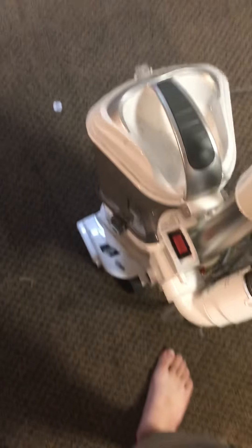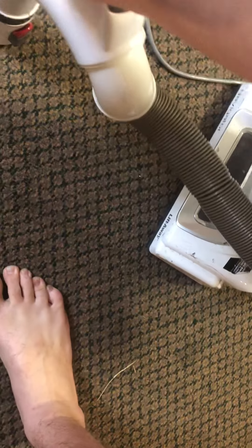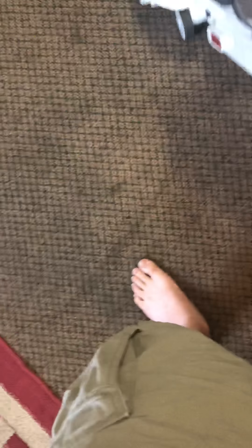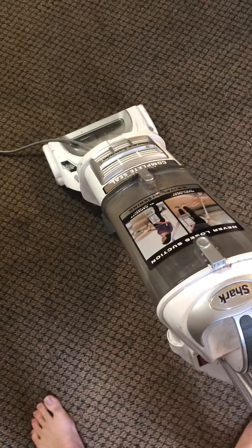Don't worry, we'll get there. I guess people try it this way. This is an experiment, guys. What actually happens if you vacuum up a quarter? What will it do to your vacuum? That is the question. Can you vacuum up a quarter? I don't recommend anyone try this at home.